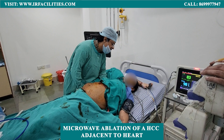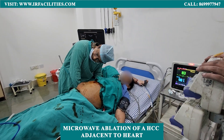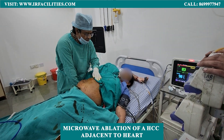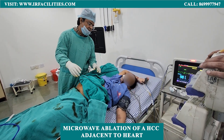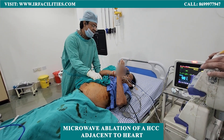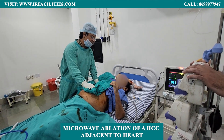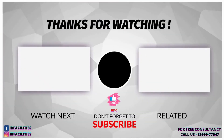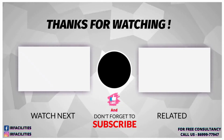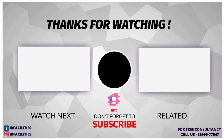We have done it, sir. Thank you, sir. How are you? How are you?